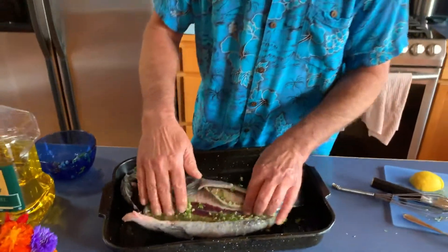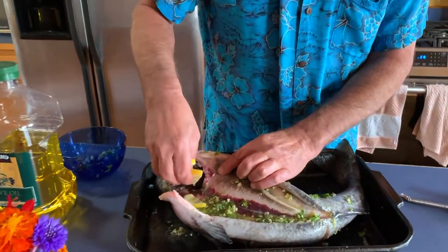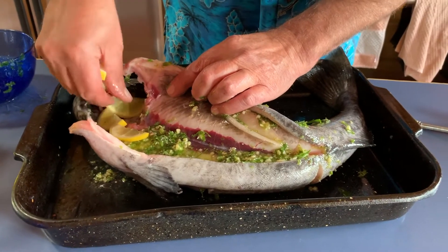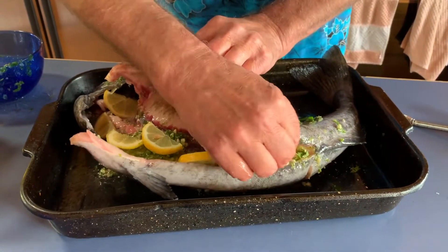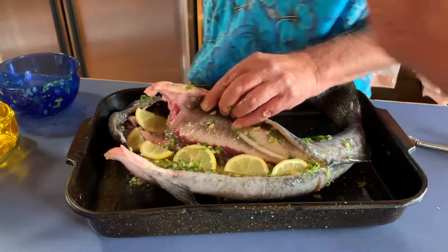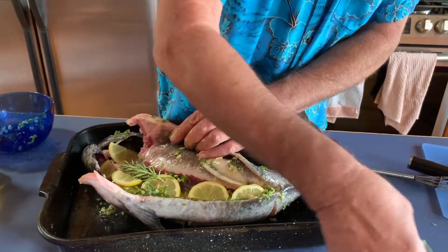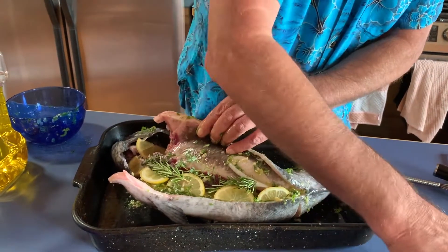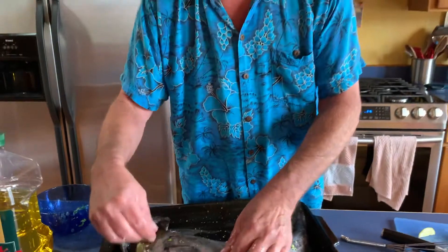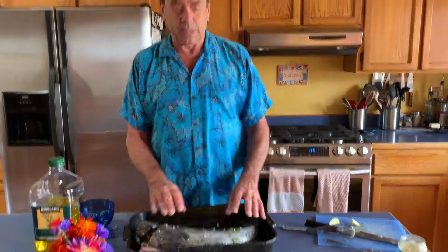I'm just going to use the rest of the marinade up. Then we're going to add some lemon slices — I just happened to have a half a lemon in the fridge. We also have some rosemary and thyme, and I'm using the thyme flowers and all because it looks pretty. Now this fish is going to sit in the fridge in its marinade for the rest of the afternoon until it's time to cook.